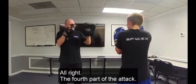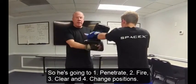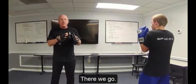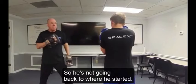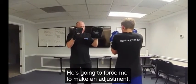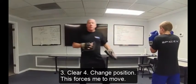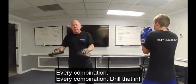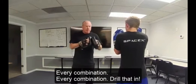The fourth part of the attack: he's going to penetrate, fire, clear, and change positions. Always change alignment — he's not going right back to where he started. He's going to force me to make an adjustment. Penetrate, fire, clear, change position. Now it forces me to move, so he is in control of that exchange. Every combination — drill that in.